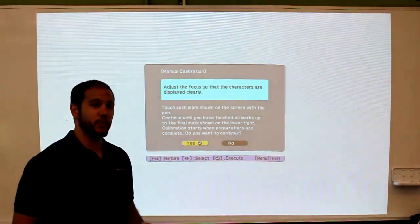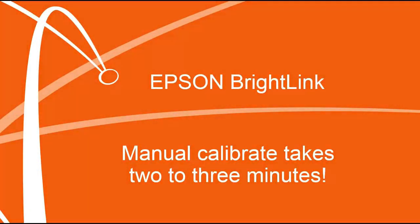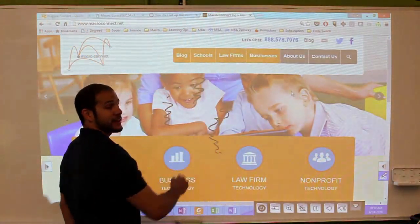Manual Calibration takes a little bit more work. When I click Yes, it's going to ask me to follow the dots on the screen. This can be a little bit time consuming, but I find that the kids really like to do it. So this could be something that you do at the very beginning of a class — you let a student come up and calibrate your board for you. Once the Manual Calibration is complete, your pen should pick up and start writing in the correct place.